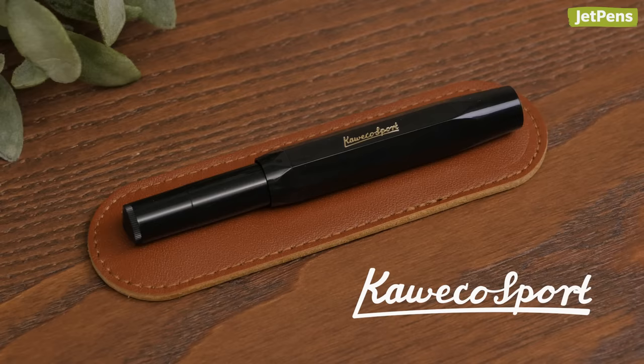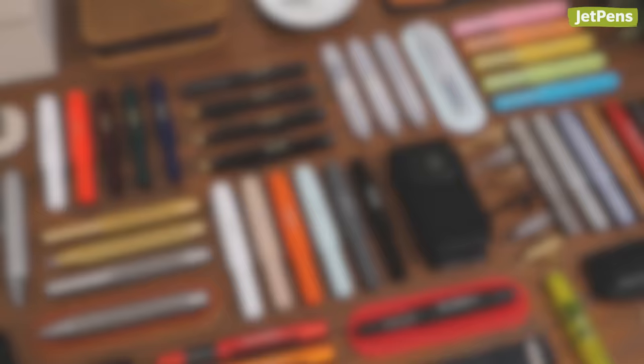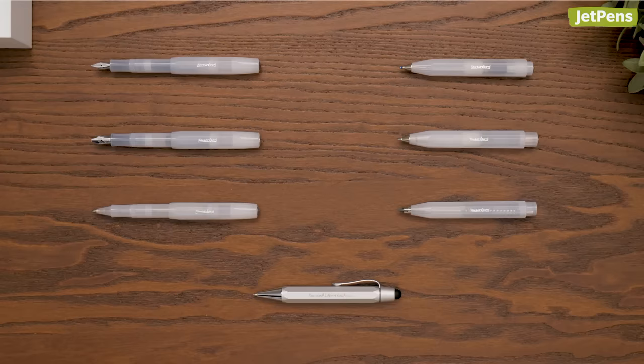Originally introduced in 1911, the iconic Caveco Sport pairs a vintage design with modern appeal. In this video, we'll cover the different product lines and accessories made for this highly functional pocket carry. You can shop all of these pens and pencils at JetPens.com. Let's get started!